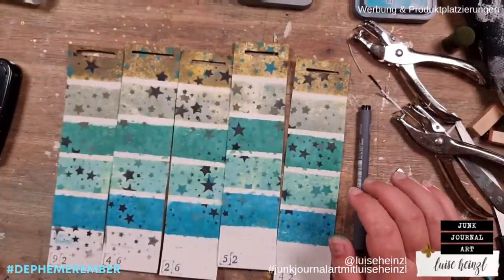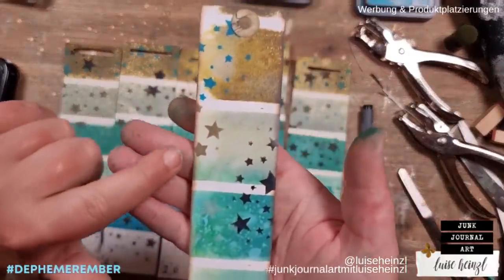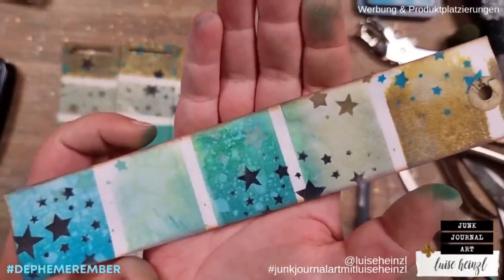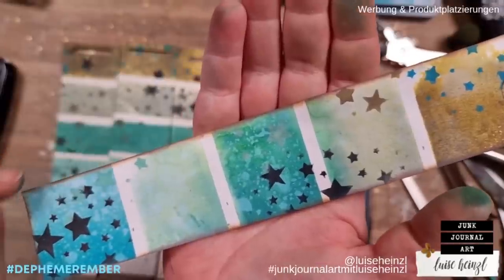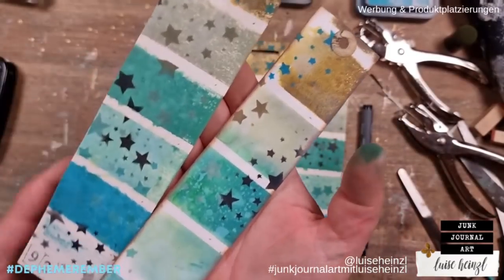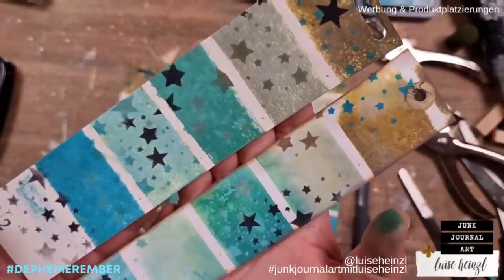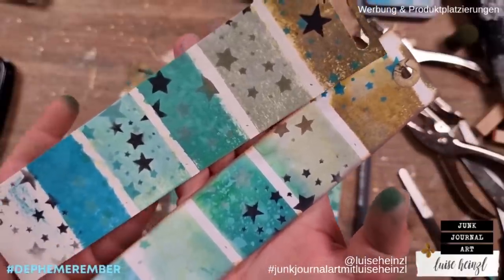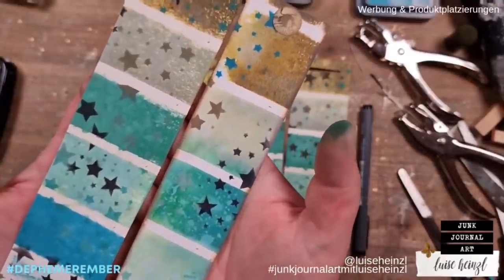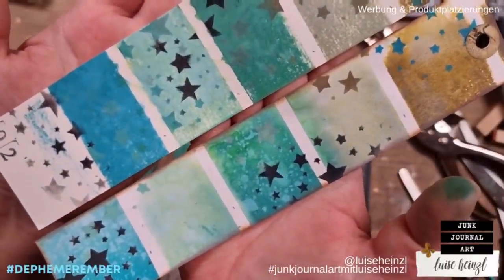What you could also do is distress the edges - I tried that out and as you can see it looks not so bad. For a more vintage journal this could be a really great idea. I'll place the other one here so you can see the difference - they're quite a bit different and I like both. I don't want to distress these now because I don't know which journal they'll go into, but I wanted to show you the difference between both looks.